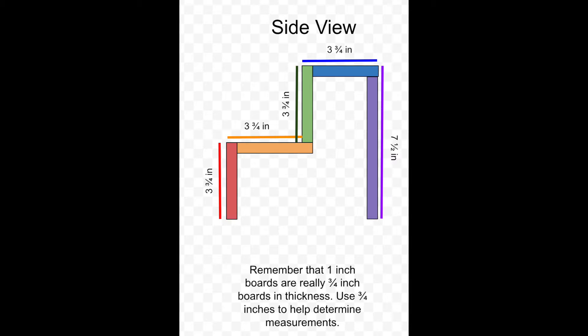I'm switching to a side view of the spice rack, still color-coded so you can see the different boards going into making it. Using the measurements we just found, each of the major sections are going to be three and three-quarter inches. I also want to give this spice rack added support by placing a board at the back, which you can see as the purple board. It's really important to remember when shopping for boards that even though you're buying a one-inch thick board, the actual thickness is three-quarter inches.